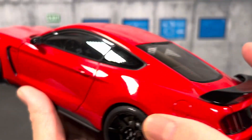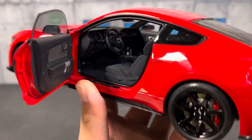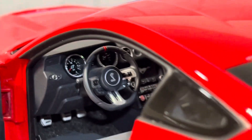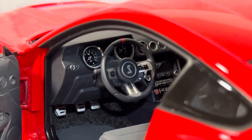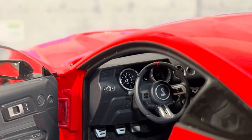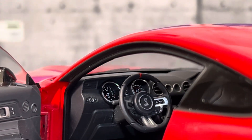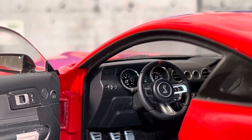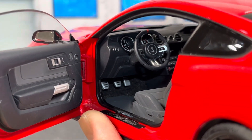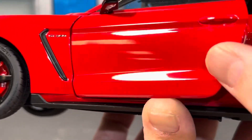On the driver's side interior you have a three-spoke steering wheel with the Shelby logo in the center, replicated pretty well. Looking at the instrument cluster, the numbers on the dials and needles are all there. You also get three pedals for the manual transmission, which is very cool.